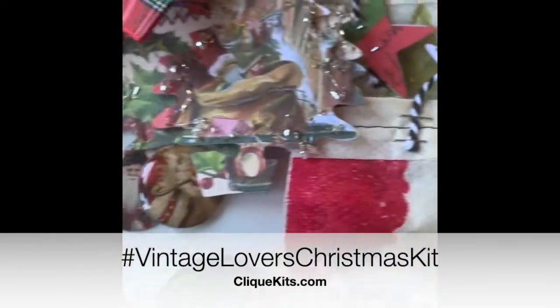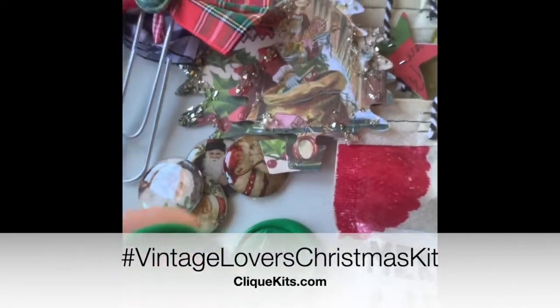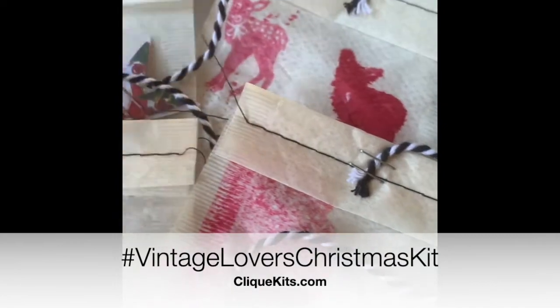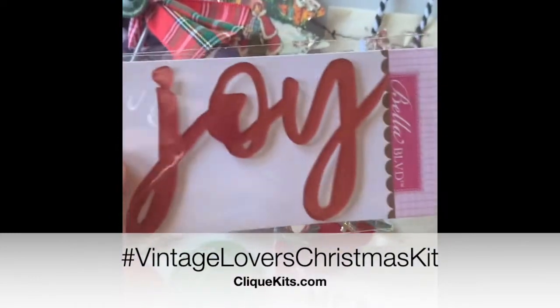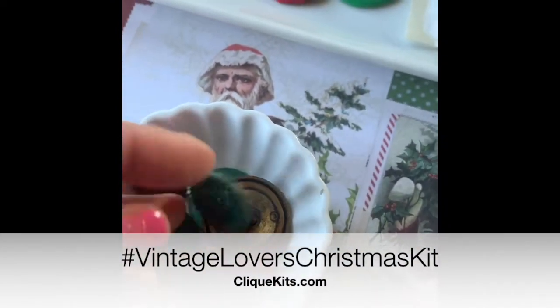I'm kind of just showing you all of the little embellishments and stuff that I have ready. Some of them I made in preparation for working on my projects for this blog hop, and I did everything with stuff that was in the kit. Those are some of the vintage buttons in the kit.